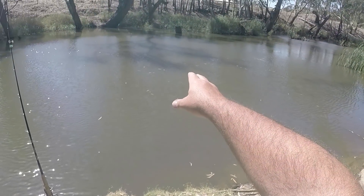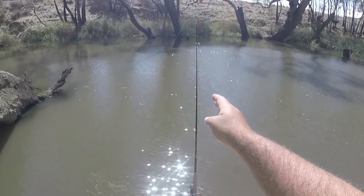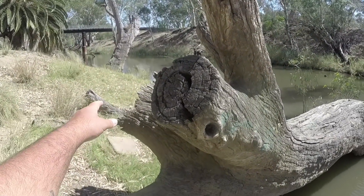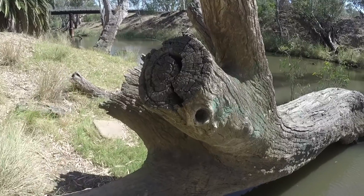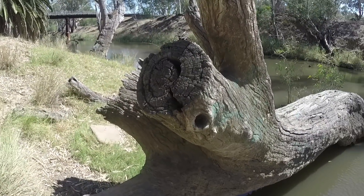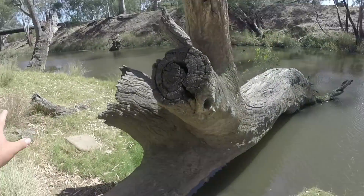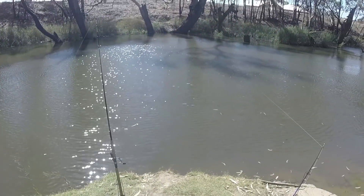One rod baited with cheese out in that direction, one rod baited with cheese out in that direction, and I've got a shrimp net over there with cheese in it. Maybe I'll chuck a shrimp on the hook later if I'm not getting bites on the cheese. I'm covering my bases today - I've also got my net up there with some shrimp. Let's see if I can catch a fish.